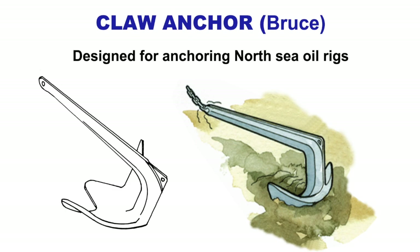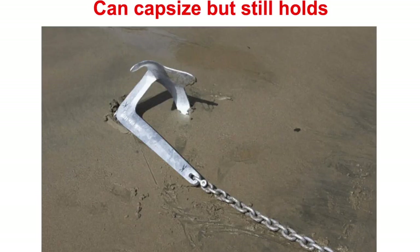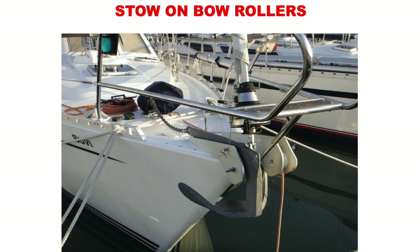A claw anchor, or Bruce anchor, was designed for the North Sea oil rigs. Good features: good power to weight holding, good holding in sand and mud, no moving parts to trap fingers, easy to break out. Bad features: because it doesn't fold it's awkward to stow — we keep it on the bow roller on the front — and poor holding if the bottom is not sand or mud. It can capsize but the fluke still holds on, and it will still hold if capsized, stowing on the front of the boat in the bow roller.